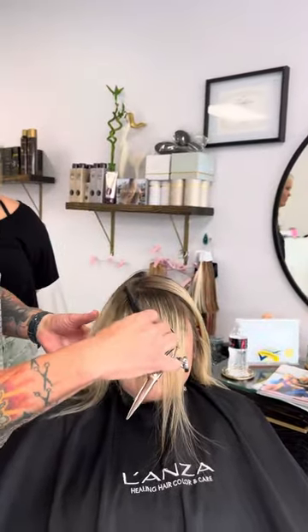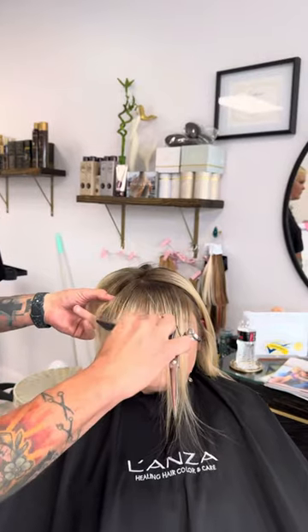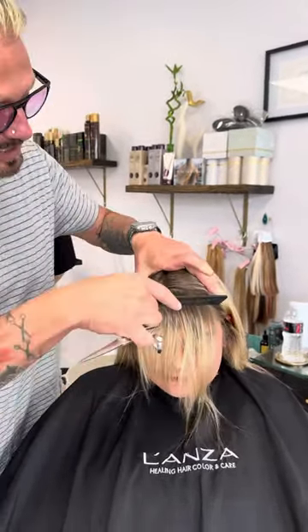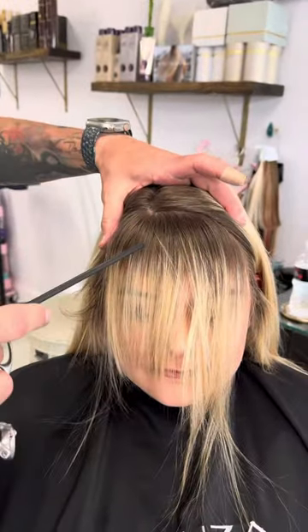With hers, I'm not doing a triangle. I'm doing more of a round bang. So it comes here wide, as you guys see, come in tight and look where it comes here. Because she has a cowlick here, I have to allow for that cowlick to kick up.